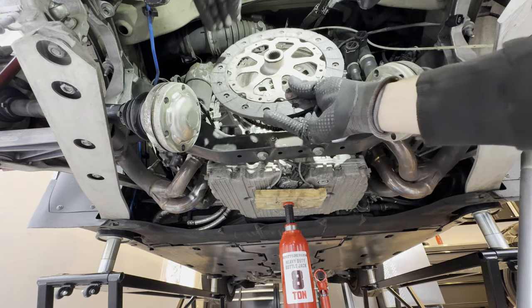Now torque these bolts down to 58 foot-pounds. As you're torquing, the entire flywheel may want to turn. What I do is put a bolt through the open side of the wrench and use the alignment pin — now the flywheel can't move. Everything's been torqued down, so now we can remove that locking bolt.